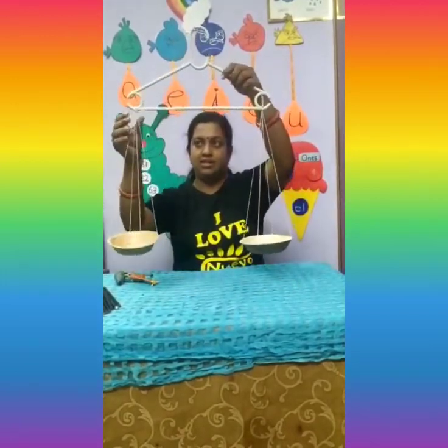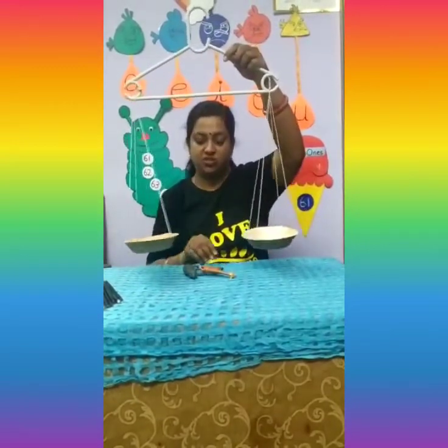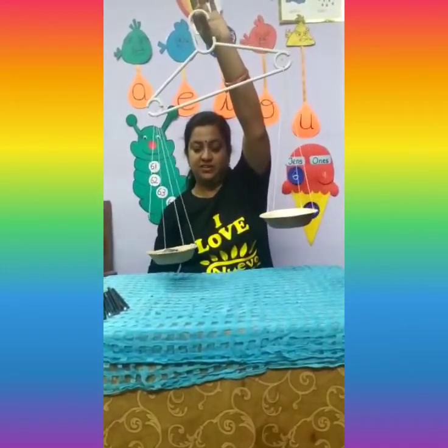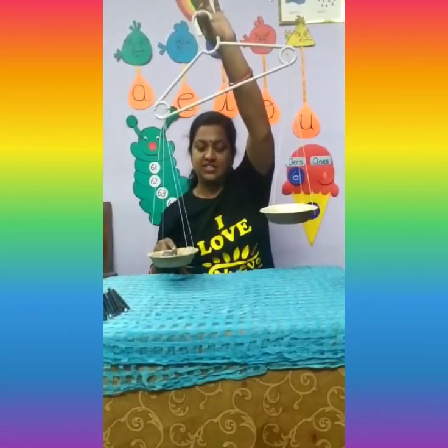Now let us weigh — let us measure the weight of these animals. Hold it in this way. Now I am going to place the hippo. You can see the cup has gone down, which means this side is heavier. Now let me try to balance with another toy.